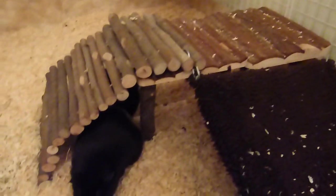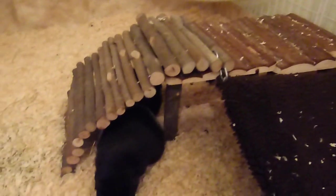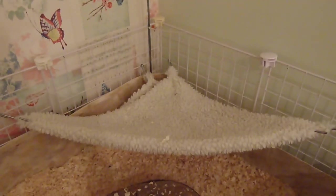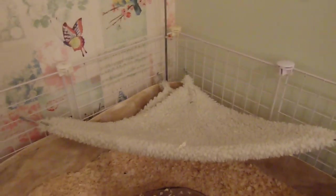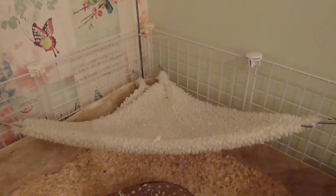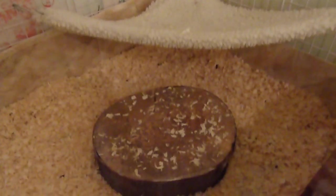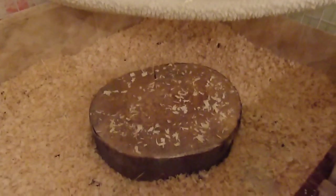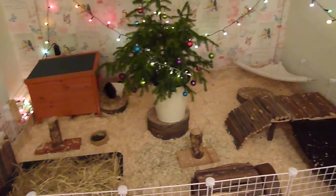Next to that they have another wooden bendy log sticks bridge which is kind of like a tunnel or a ladder because they sometimes use it to go up and down the shelf. Over here they have another hammock which I also made - I just folded it into a triangle shape so it would fit nicely in that corner. And then underneath that they have another wooden stepping stone which just helps them get up and down the hammock. So that's everything in the girls and Rolo's run.